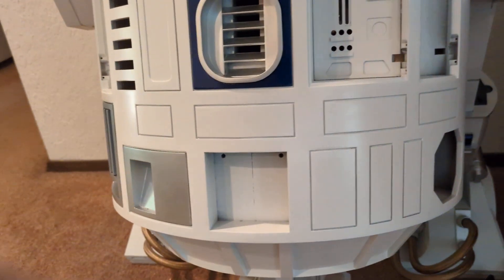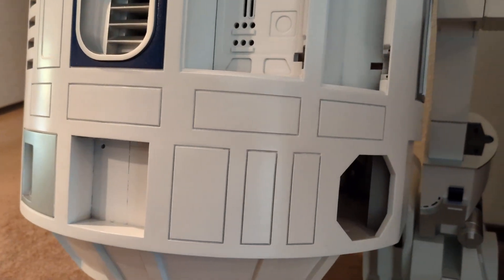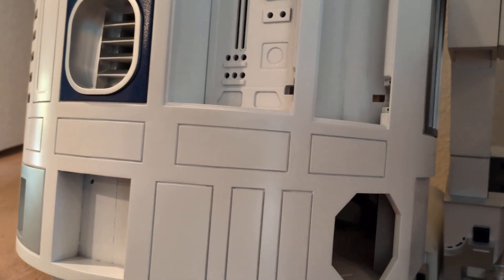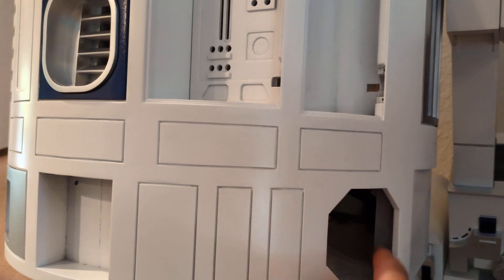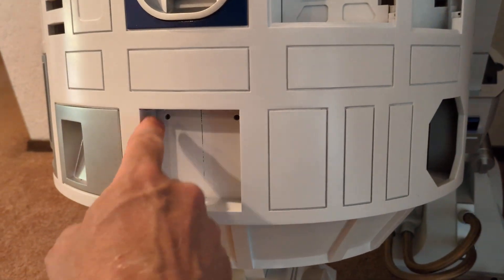So for body greebles on the bottom, that only leaves four things left. The front and the back both have an octoport and a power coupler.